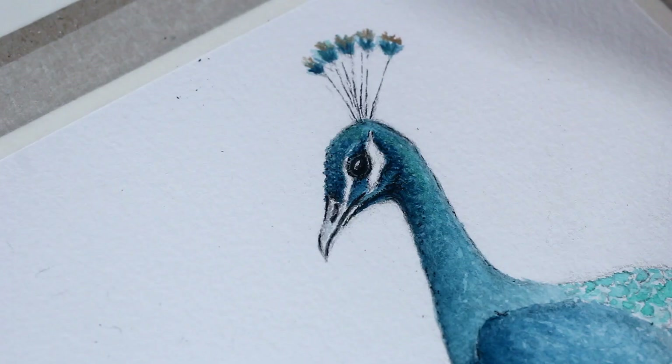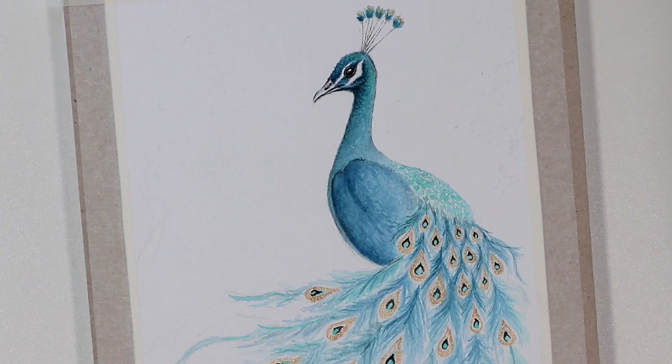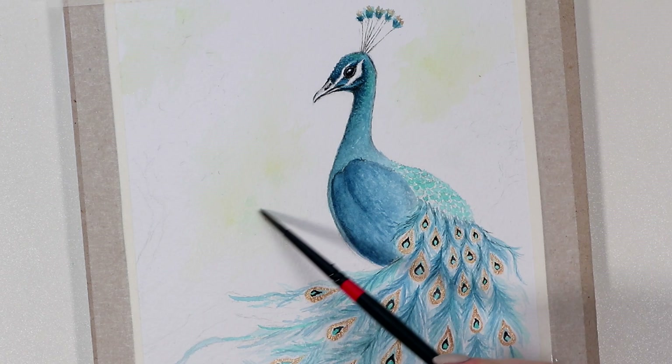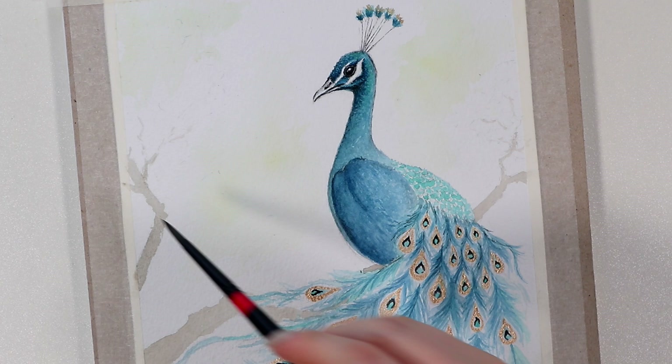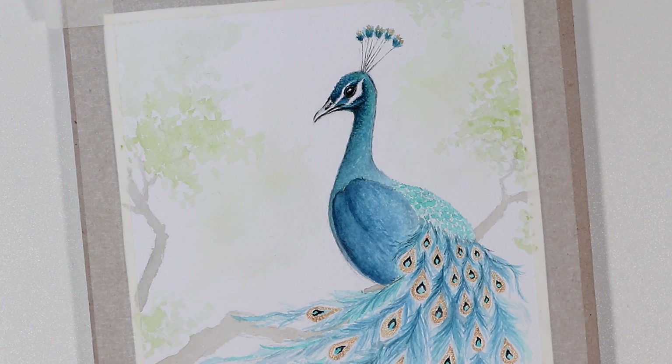That's pretty much it for the bird. As a final finishing touch, I wanted to just add something simple to the background. I was so afraid to destroy this whole thing at this point, so I started with very light layers of color, and my idea was to draw a tree branch on which the bird is sitting. You could just leave the background white if you like the look, or maybe add some leaves or flowers just for an additional element to your painting.